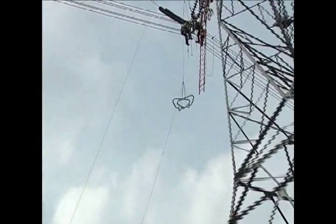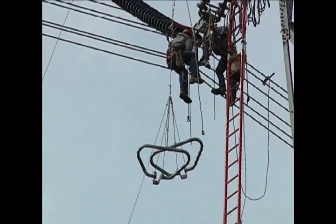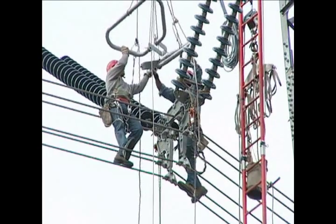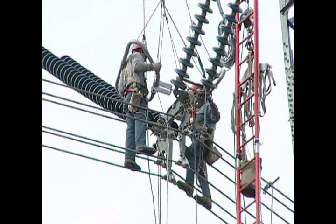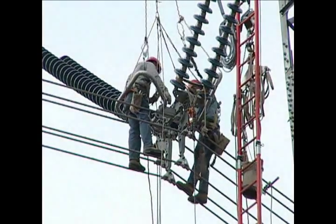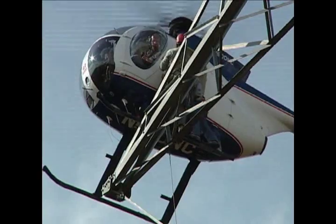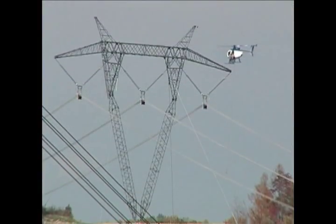After the conductor clipping is finished, the linemen attach grading rings to each side of the yoke plate. Grading rings are used to reduce the electric field intensity on the hardware in order to prevent occurrence of visible corona, radio and television interference, and audible noise. Once complete, the clipping crew and their equipment is transferred to the next tower.